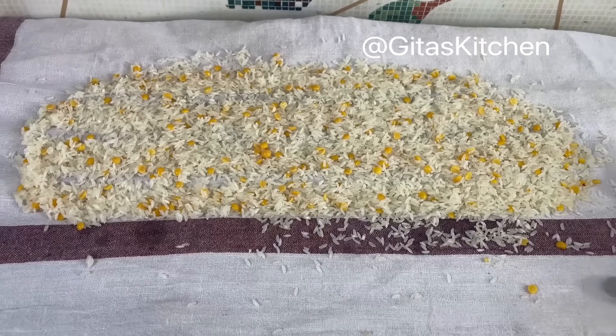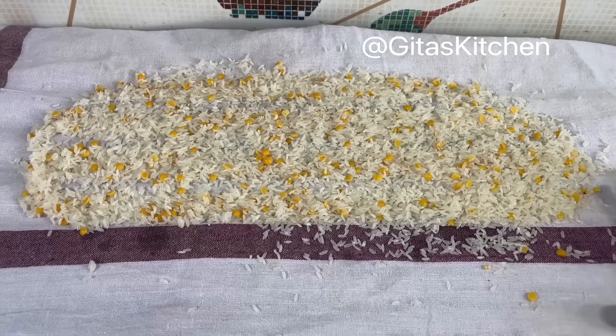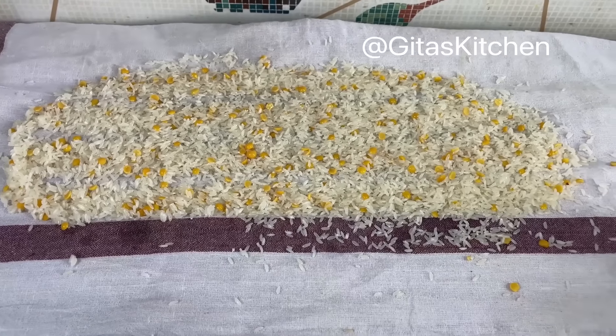Leave it aside to dry for about half an hour. You can keep it inside your house under the fan — that is enough.